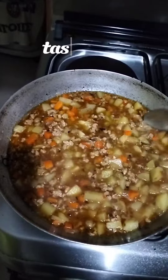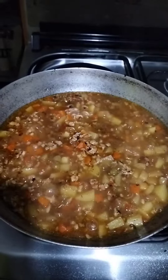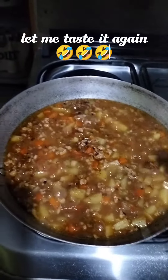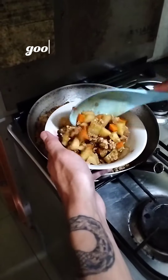Taste test. Let me taste it again. Good to serve.